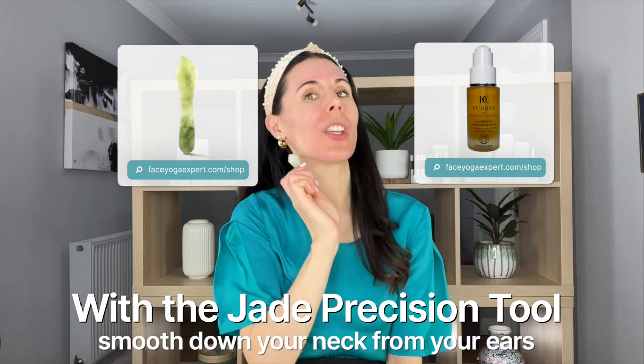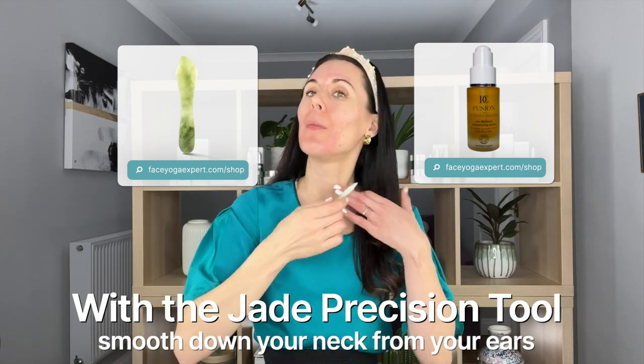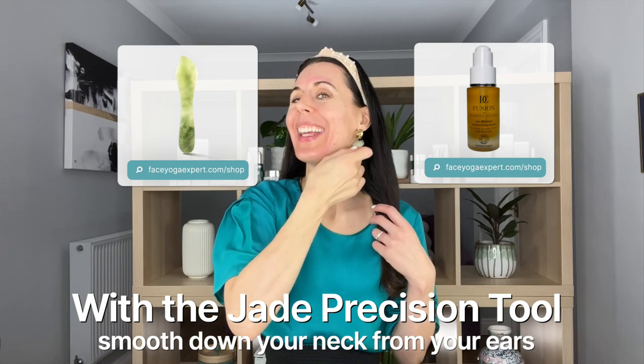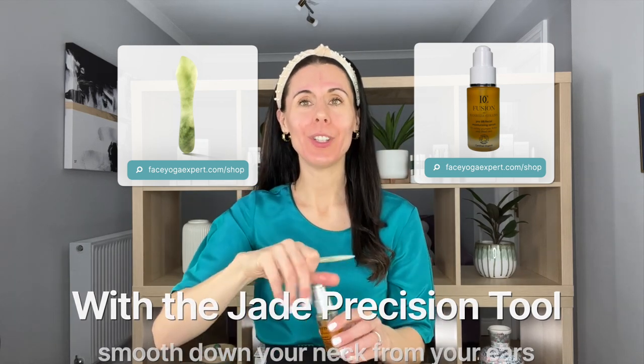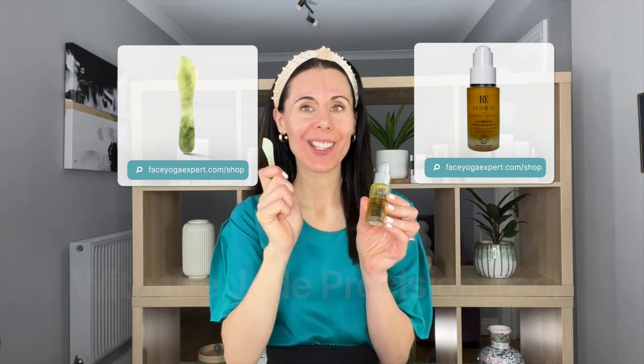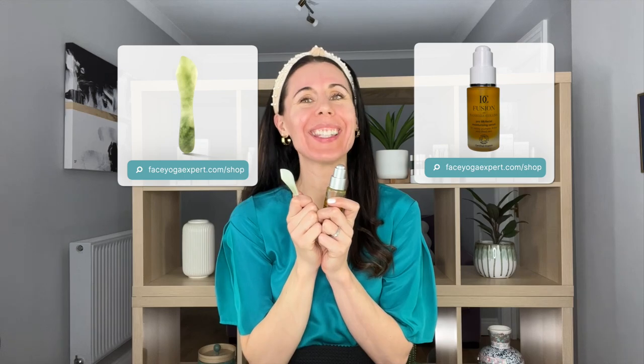We're going to finish by going back down — a little bit of lymphatic drainage, two each side. And we're all done. You can get your Fusion by Danielle Collins and the Jade Precision Tool at FaceYokeExpert.com. Have a great day — bye-bye!